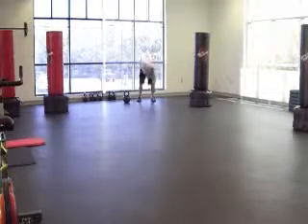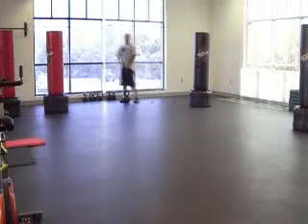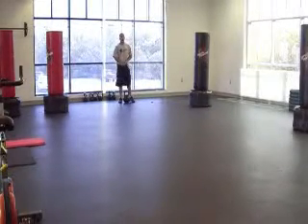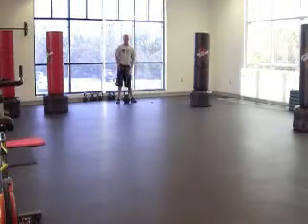Swing and pull, 10 reps. Bear crawl forward, tap the wall. Bear crawl backwards to your kettlebell, grab your weight, swing and pull again, 10 reps.